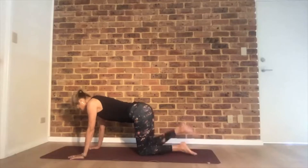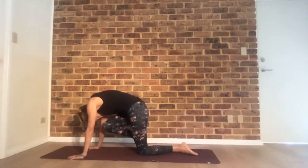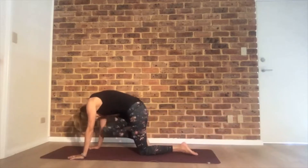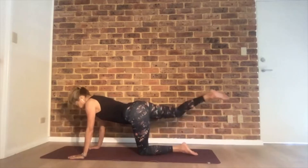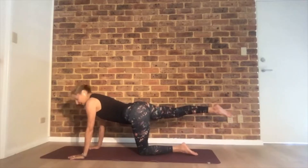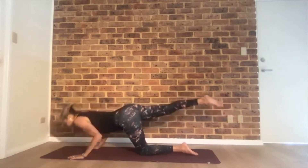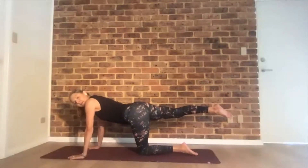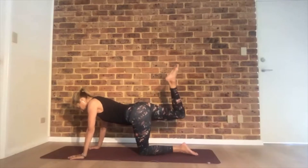Switch legs. Left leg behind you. Cat-cow again — inhale, exhale, round your back, knee forward. Inhale, extend, and a few more times. Extend the leg behind you again, push up three times. Elbows go back when you do the push-up. Then bend the left knee and pulse that left foot up.